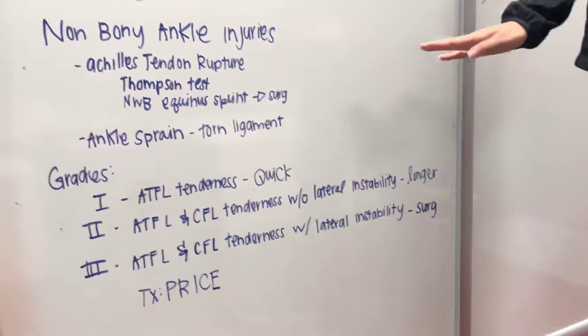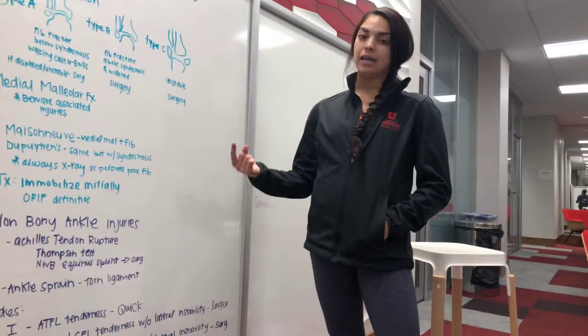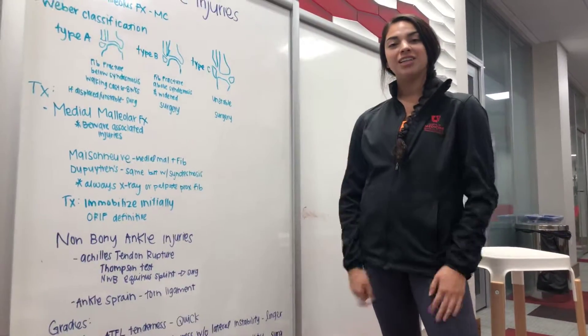Treatment overall is going to be PRICE — Protective (like a cast), Rest, Ice, Compression, and Elevation. So again, we went over ankle injuries today and that's all. Thanks for tuning in.